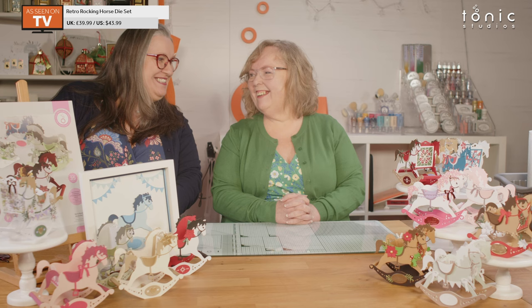Hello and welcome to Tonic Studios. My name is Karen, and today we've got the lovely Alison and Cam behind the cameras. We are here to show you this wonderful new die set — this one's called the Retro Rocking Horse.